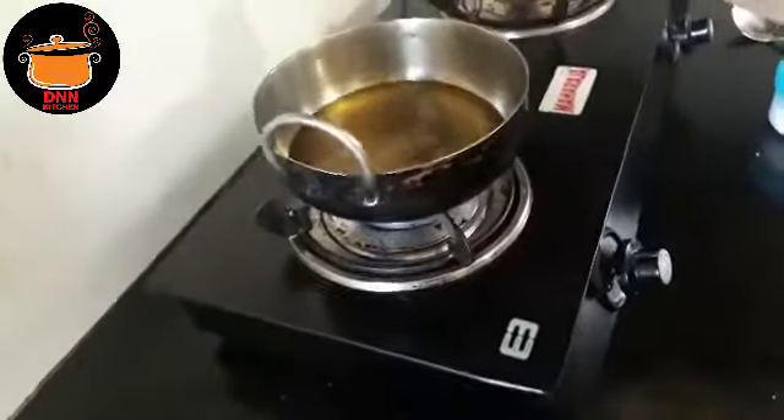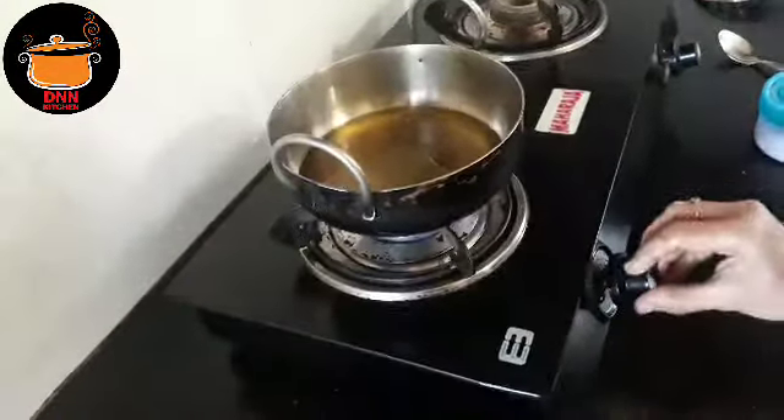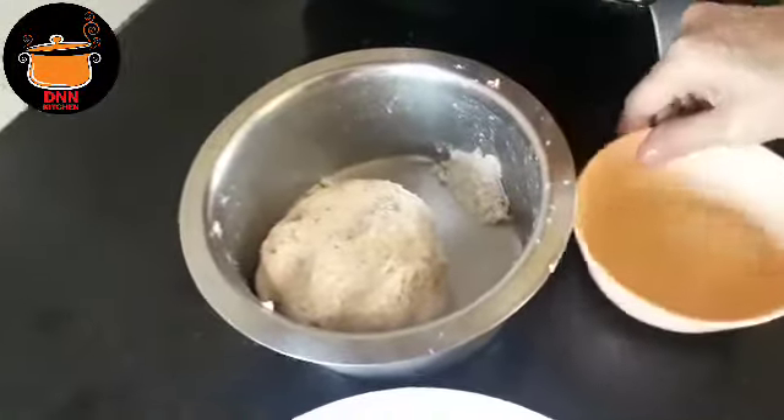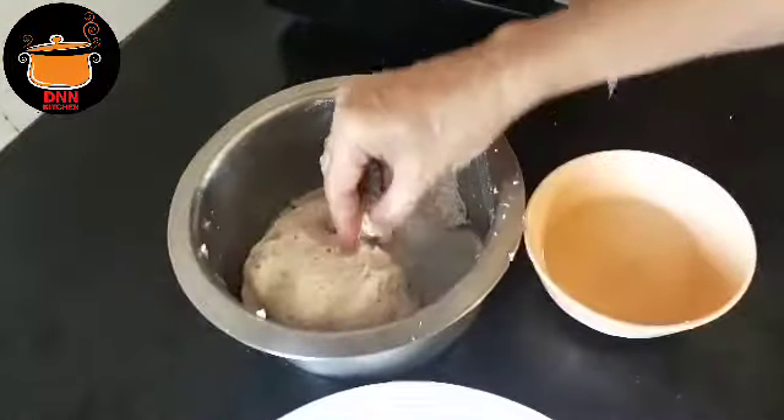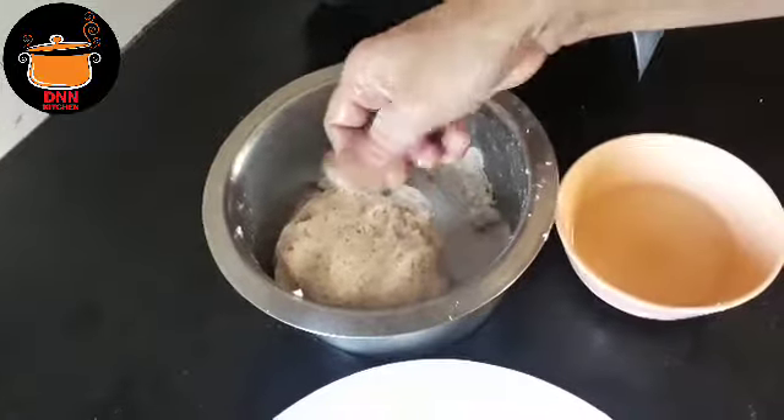I'm going to make my dish like this, and I have to go to the other side. I now go to the other side and I can see it in this area. It's good to eat it.